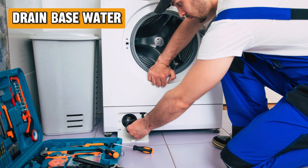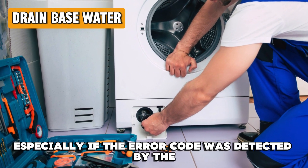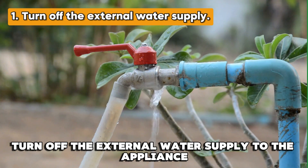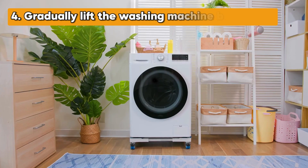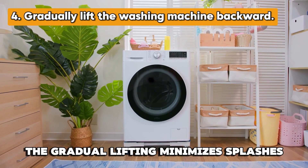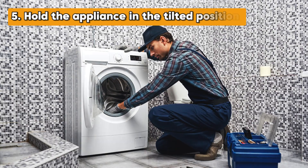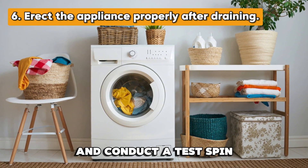Drain the Base Water: draining water accumulated in the appliance's base is another effective intervention, especially if the error code was detected by the floating sensor at the base. To do this, turn off the external water supply to the appliance. Place a collection tray at the back of the appliance and make sure the tray aligns with the base drain vent. Gradually lift the washing machine backward to an angle of at least 30 degrees. The gradual lifting minimizes splashes of the base water, which may tamper with electrical components. Hold the appliance in the tilted position until all the accumulated water drains into the collection tray. Erect the appliance properly after draining its base and conduct a test spin.